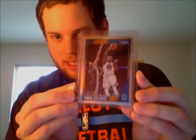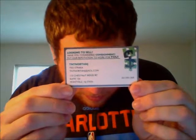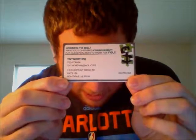Next one — this one was $4.49. Draymond, 10 of 99. Here's the card I got it from: TNT North NJ. If you're looking to sell, you can email them.